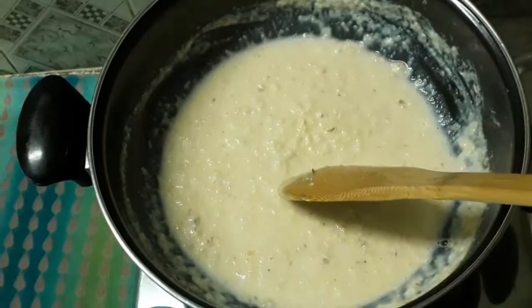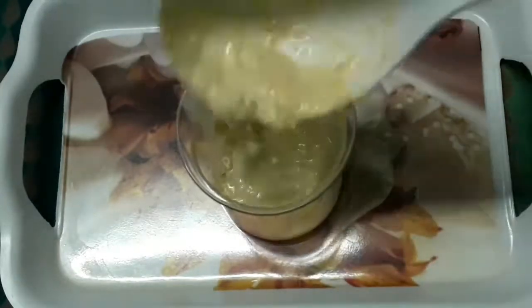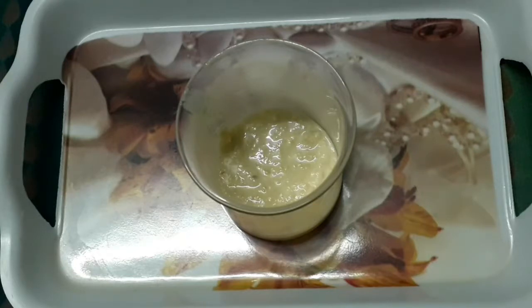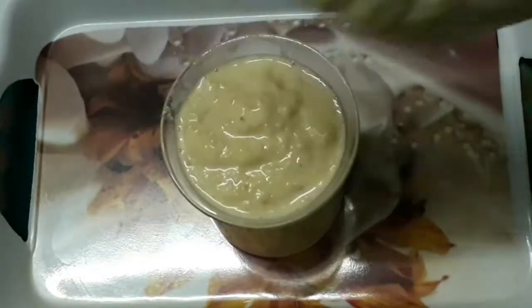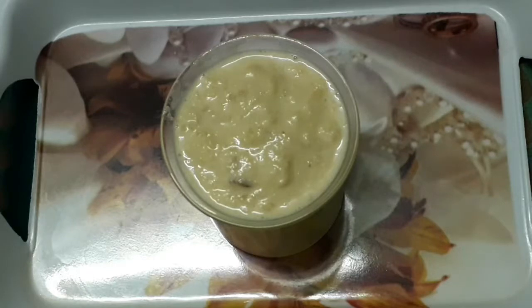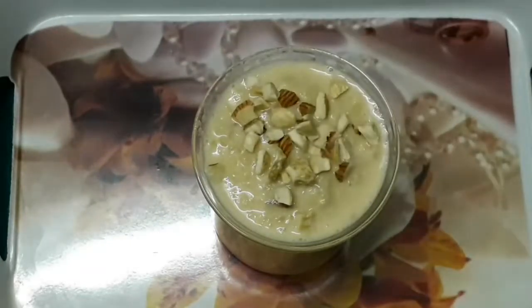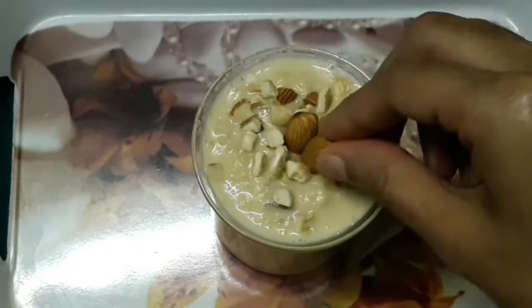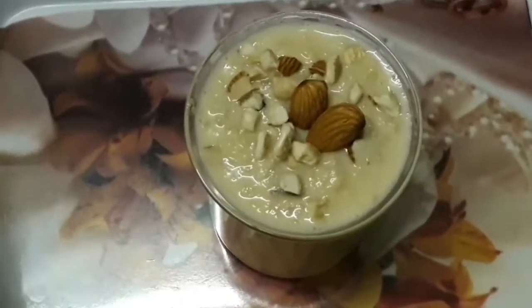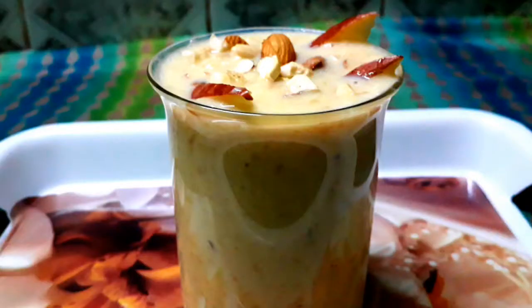It's ready after 5 minutes. This is the consistency we're looking for. Now we can transfer it to a bowl. Let's try the taste of this recipe. Now we can add some more apple and nuts on top for garnish.